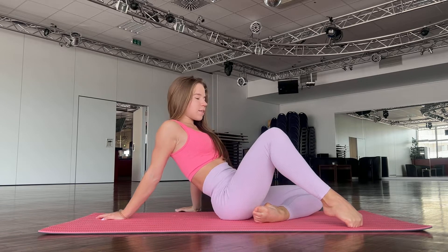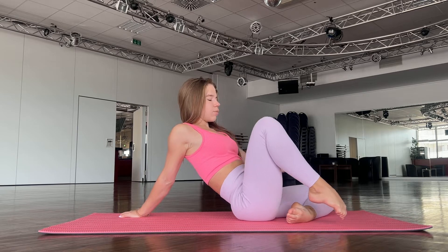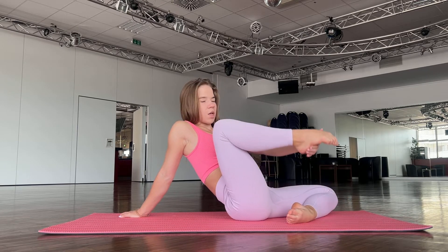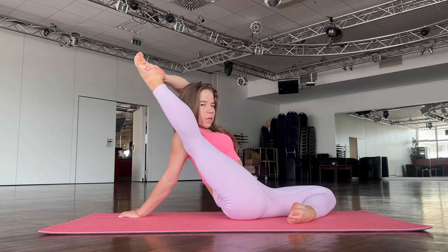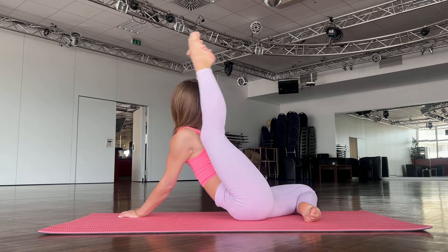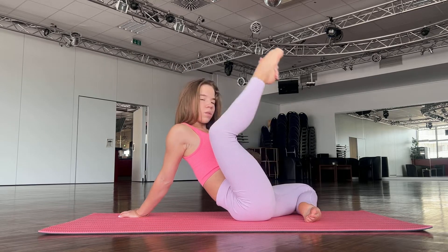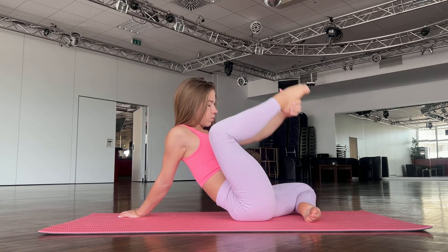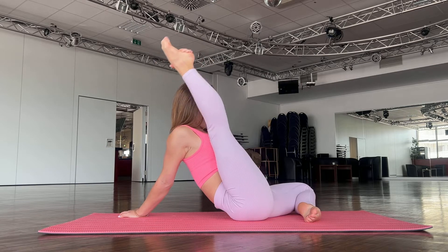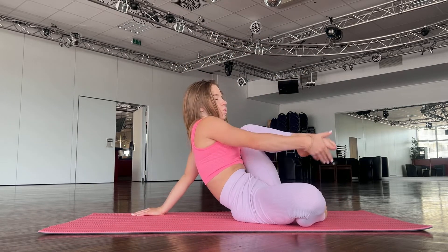Hello guys, welcome to my channel. Let's start our training. The first exercise for today: you need to sit in that position and just repeat after me. Go here, one, two, three, four, five. Good job. Now go to the other leg.